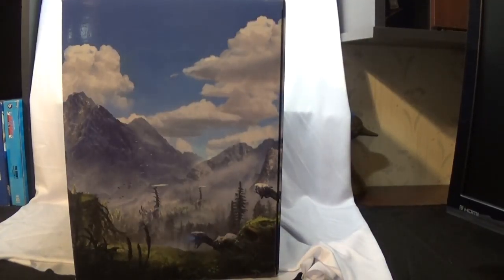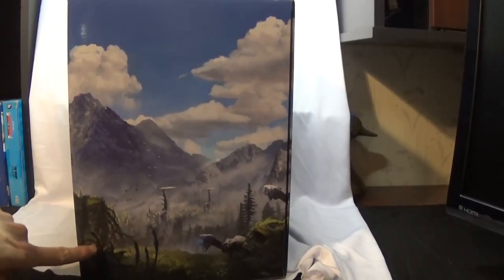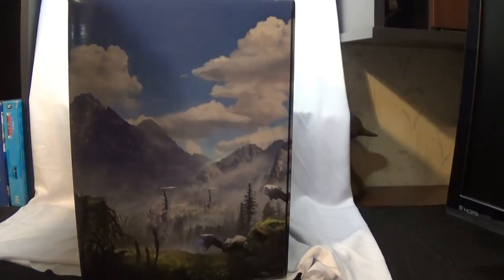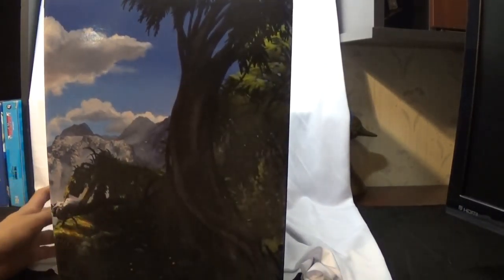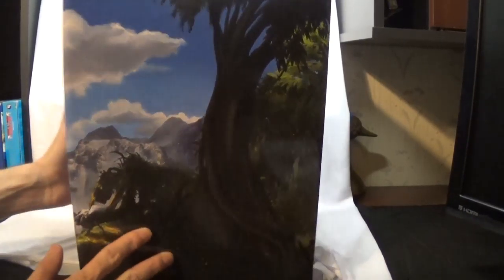Now when you take the cover off, this is the box underneath. On one side you get these little giraffe-looking things — that's what I call them, I don't know what they're actually called, but I'm calling them giraffes — and you get some of these other creatures. Then we flip the box around to the back, and you get a tree and then what looks like a little spider robot, if you can see it.